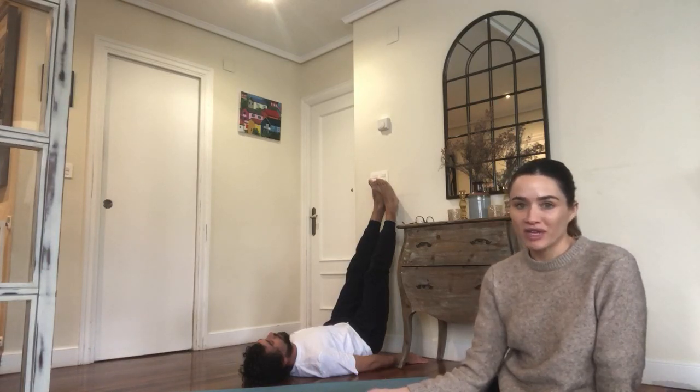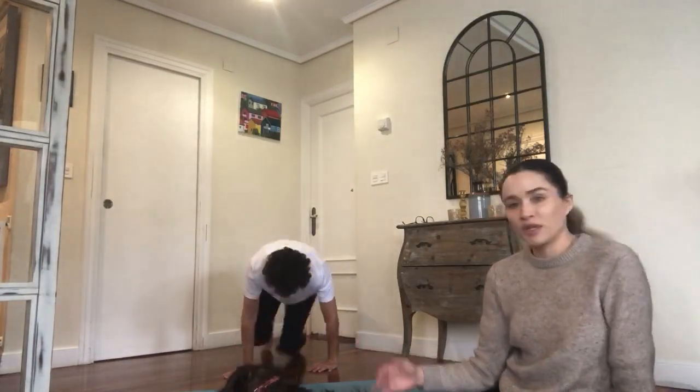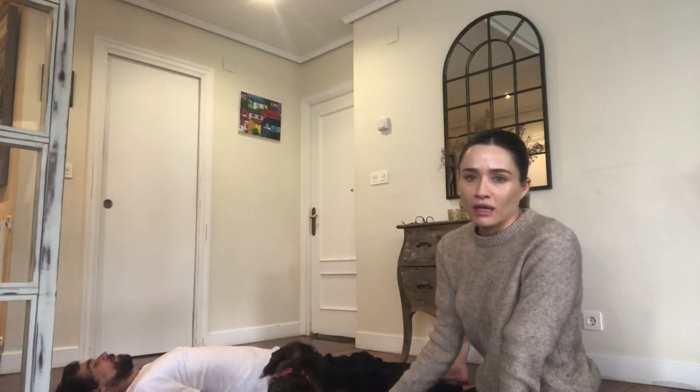If you have longer, feel free to stay. We'll slowly come out of the pose by drawing the knees into the chest and rolling onto one side. Take a breath on that side — big inhale and a nice long slow exhale. Then come up and come back to your mat for the final pose: the all-important Shavasana. Lying down, release your legs, open them a little wider than your hips, let your toes flop out, palms facing up. There's a slight curve in the back of the neck — remember that feeling of being like glue and sticking to the earth.